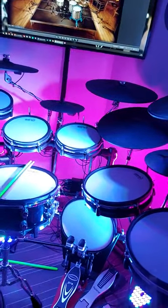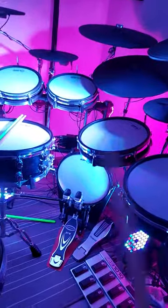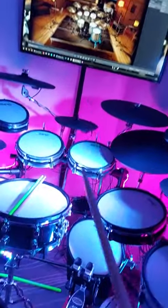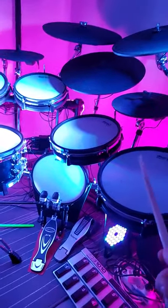Hi guys, I hope you're all having a great day. A lot of people are asking: do you miss the punch when you're playing e-drums or doing VST drumming, when you play the kick or the lower floor toms?